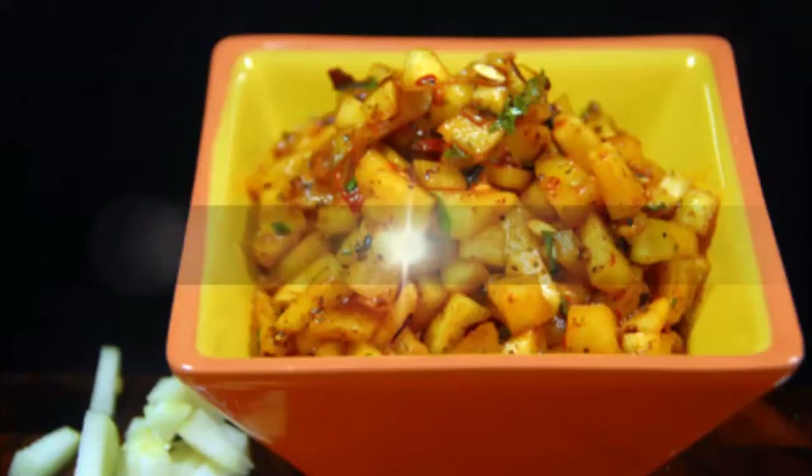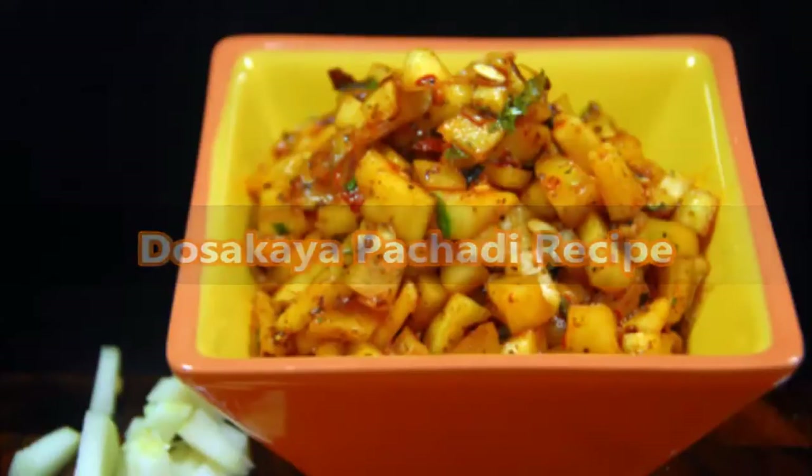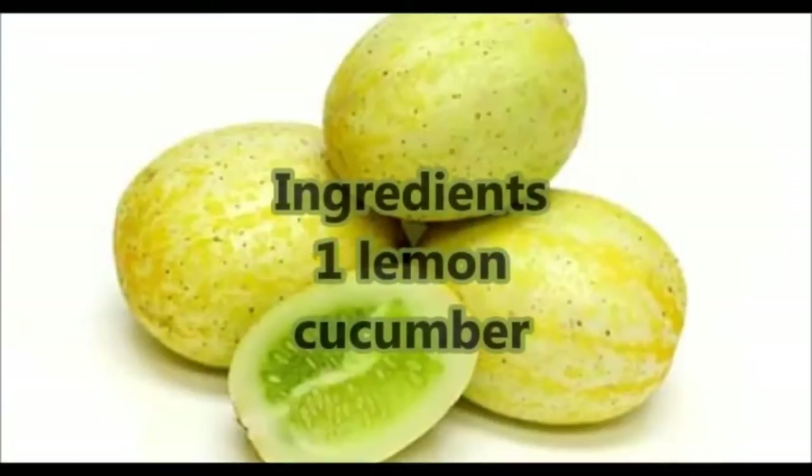Hi friends, welcome to SubVegee. Today we are going to learn lemon cucumber chutney — that is Dosakaya Pachadi. For Andhra people, Dosakaya Pachadi is a famous chutney of Andhra cuisine, a delicious fusion of lemon cucumber, tamarind and other common Indian spices. Its taste and texture makes it a delectable and scrumptious dip for traditional South Indian dishes, and makes meals tastier when served with steamed rice or any of your favorite Indian breads.